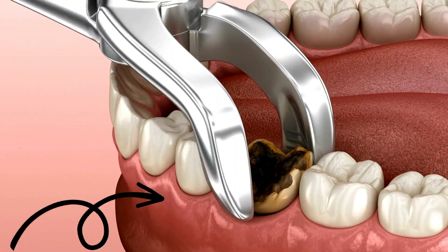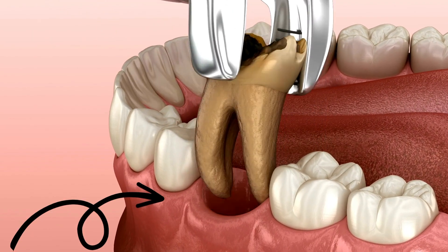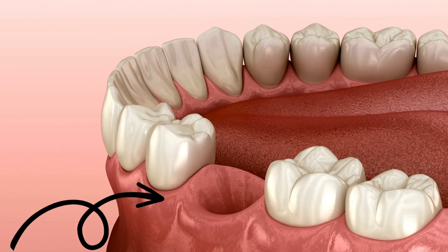Now, stitches are usually used in my case when I have a situation where, when I pull the tooth, the area is very floppy, meaning there's actually something for me to pull together. People don't understand: if you have a tight extraction site, there's really nothing for the dentist to pull together, and that hole closes with no problem.